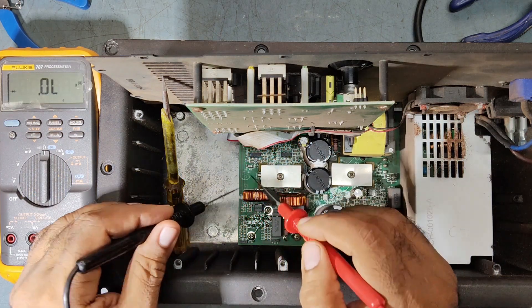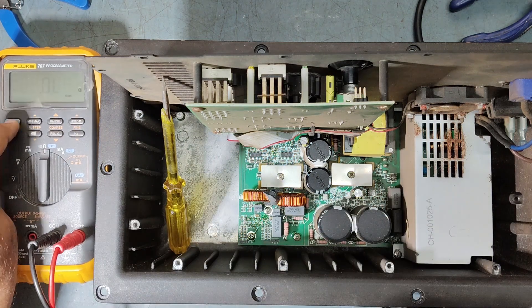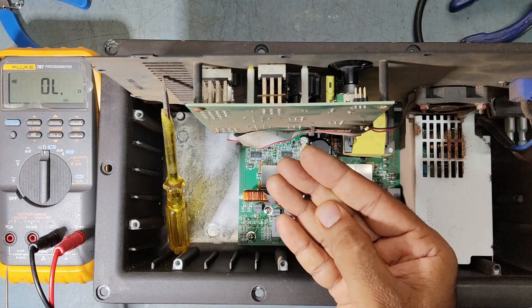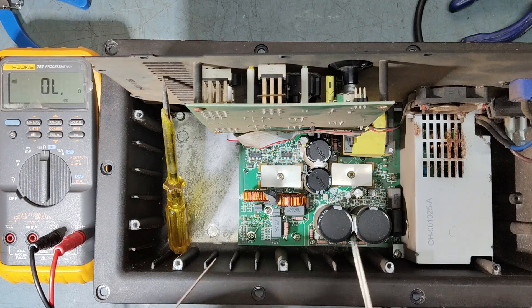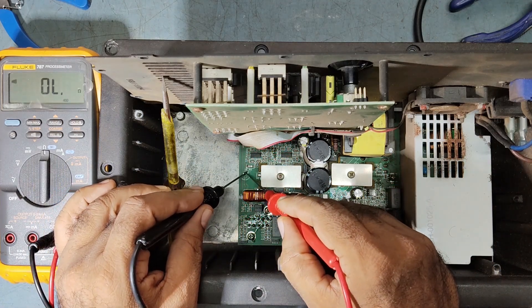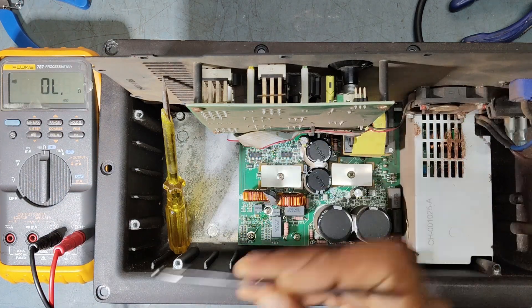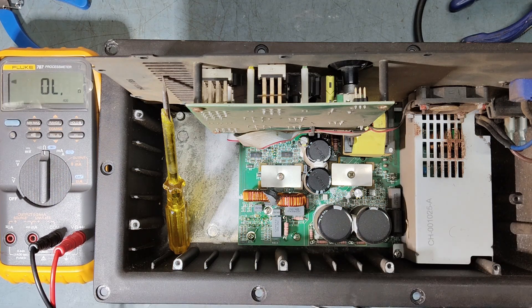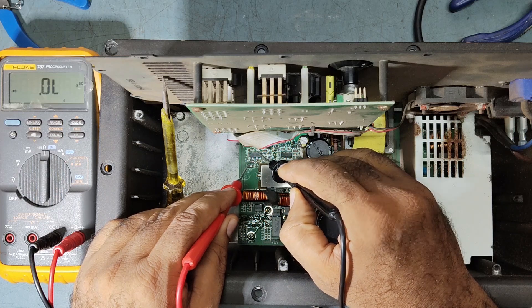We have fixed the diode. Now we'll check the shorting — it is okay now, there is no shorting. Because of this faulty diode the power was getting dropped. Now after replacing with the new diode, our system is good — it is not showing any shorting on pin number 4.